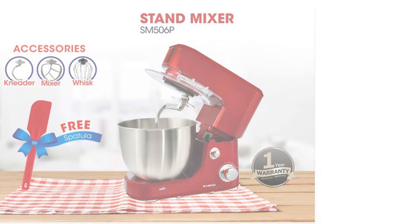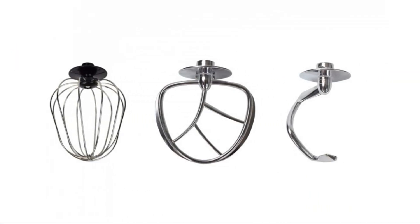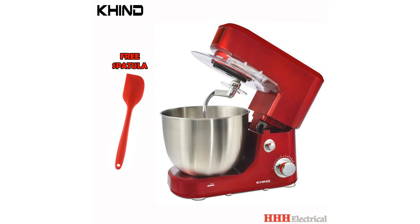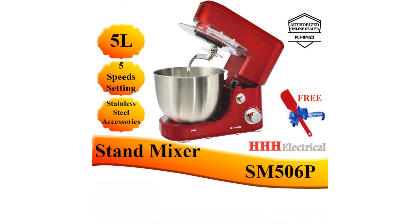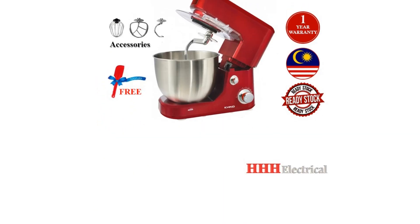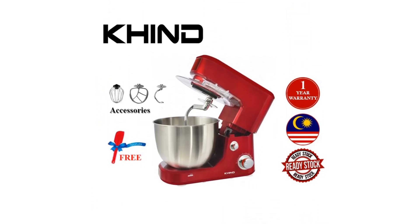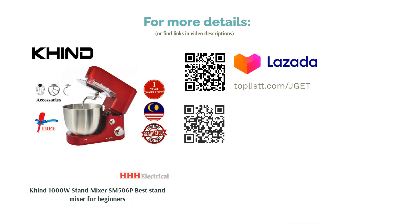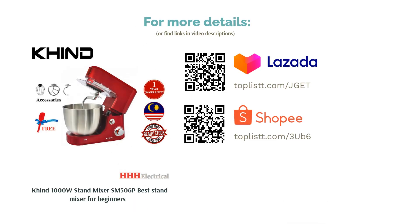Several users have pointed out that the egg beaters are positioned quite high, not really touching the bottom of the mixing bowl. If you're beating egg whites, you may want to set the speed to 5 or 6 to ensure even mixing. In terms of noise level, the Khind received mixed reviews. Otherwise, the stand mixer has quite a good reputation and is especially praised for producing soft and fluffy buns.